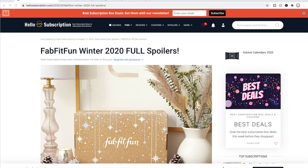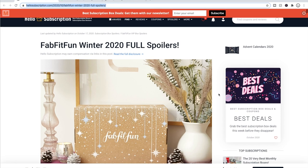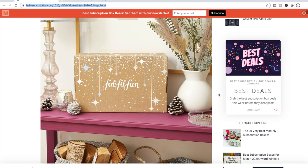Here we are on my computer screen. These are the full spoilers for the winter 2020 FabFitFun box on hellosubscription.com — this link will be in the description box below. Here's the first spoiler showing what the box will look like. It looks really simple and cute. FabFitFun is making an effort to use less ink on their boxes so they are more environmentally friendly, which I like.